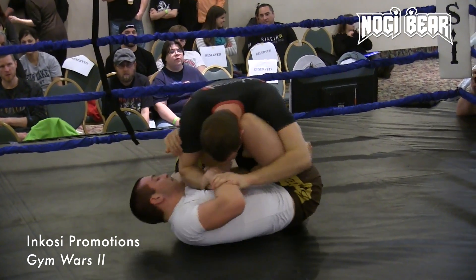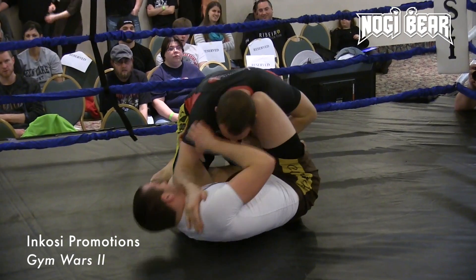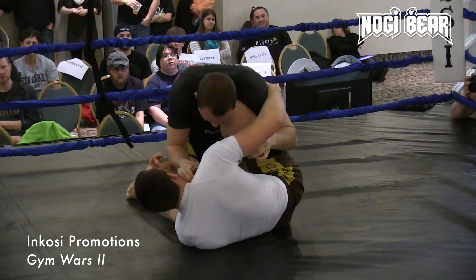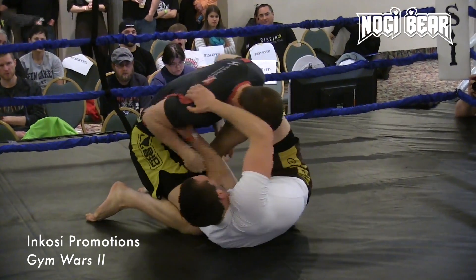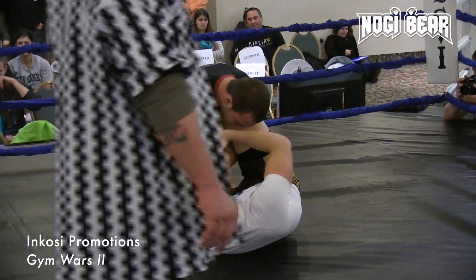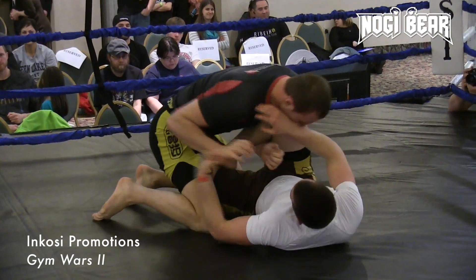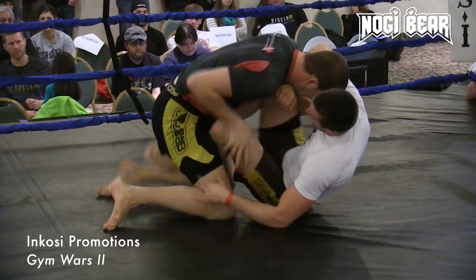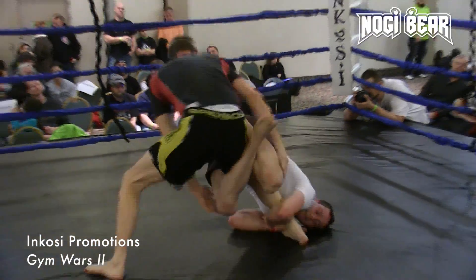Glass failing on that takedown attempt, but looks very comfortable on his back here. He's got this nice open guard working — nice nine and three guard and looks very confident right now. Searching for arm control. He's not laying flat on his back either; he's kind of on his hip, ready to strike, ready to sweep. Looks for a knee bar — knee bar, invert it.